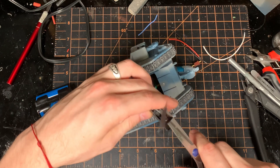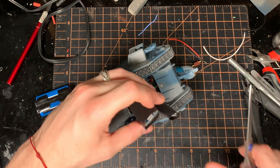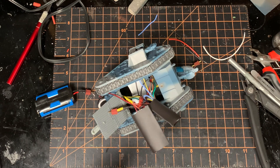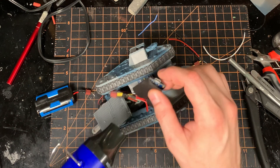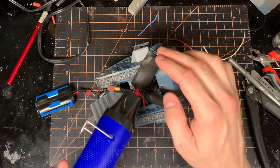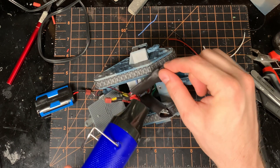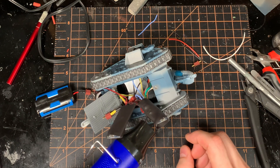So now that I know everything seems to work, I'm going to come in here and put shrink wrap around all of the boards. I'm leaving the USB accessible, so if I want to change the code or change the sounds, that is something I can do. But all of the solder joints are where they're going to be pretty much forever. This is really here to solidify everything in place, make sure there's no excess strain on the wires, and make sure nothing shorts out.